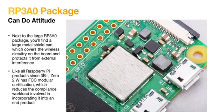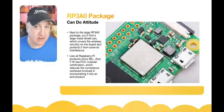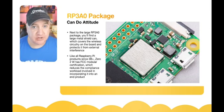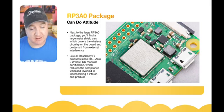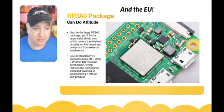Next to the RP3A0 package is a little shield they call a 'can,' which protects the wireless circuitry — the Bluetooth and Wi-Fi — from interfering with the main chip and keeps extraneous radiation from affecting anything nearby. This requires FCC approval in the US, and that certification takes a little time, which is why at launch it's only available in the US, UK, Canada, and Hong Kong — other countries will follow shortly.